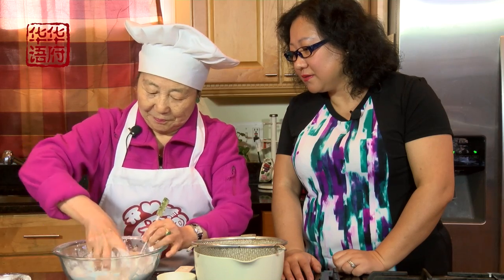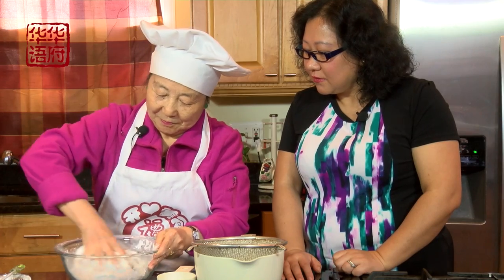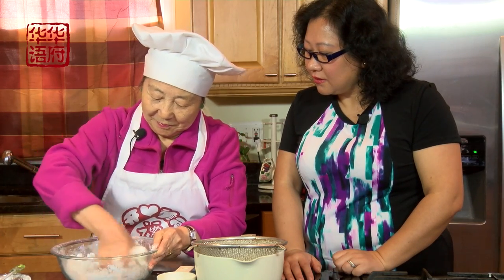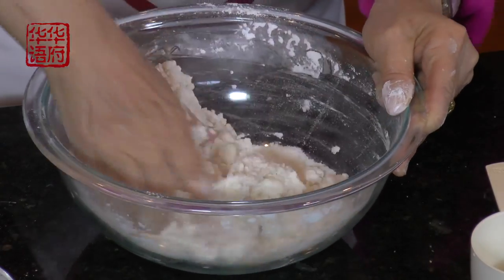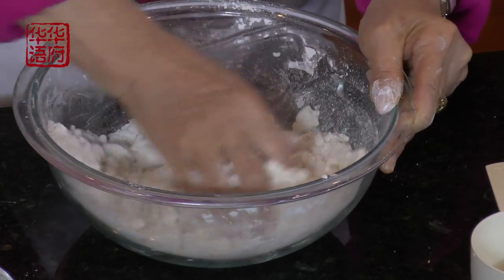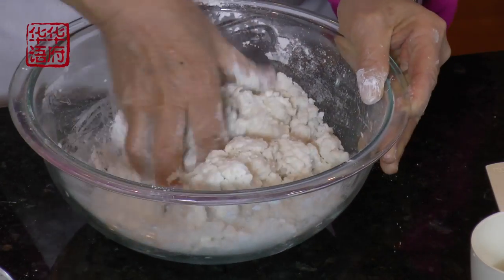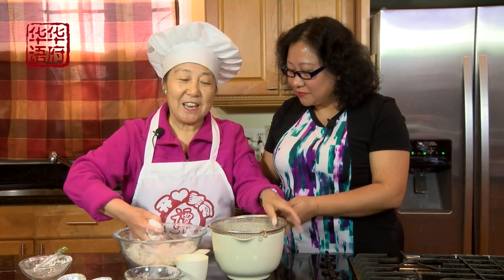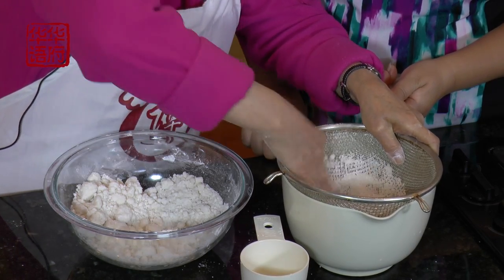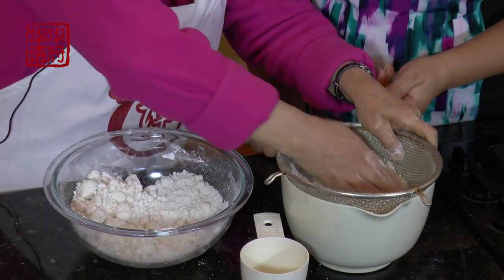这是粘米粉已经加好糖的，再把两种粉全部和到一起。水呢，一带粉放一杯水，基本上差不多。关键的时候就是这个水分一定要掌握好，现在大概有一杯半的样子。水放下去以后啊，把它和了以后，我就倒进筛子里面，把它筛成粉——这个还是蛮有讲究的。